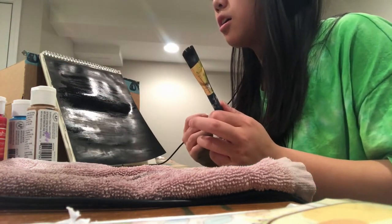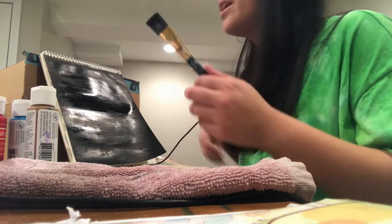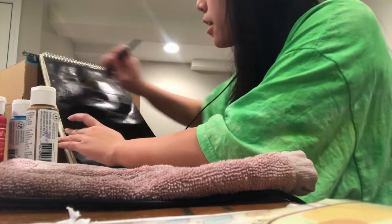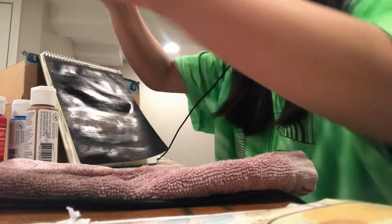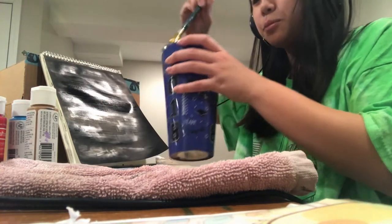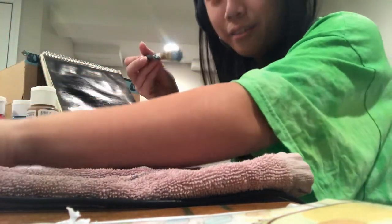Oh wait, he used acrylic paint — so this is fine. The next step... this needs to dry a little bit, I'm going to thin this out. Just a little bit. One minute, I need to clean this brush, because the brush he's using is kind of big right now, and I don't have a brush that big. So this is the biggest one I have.